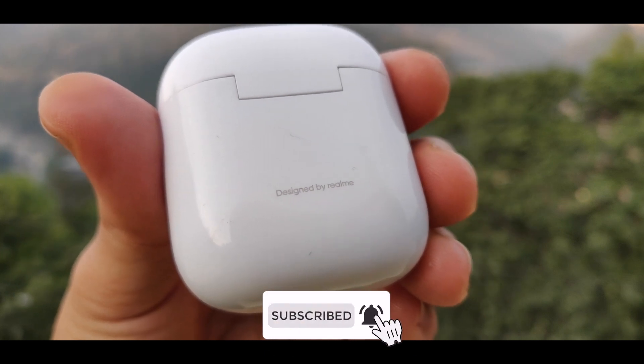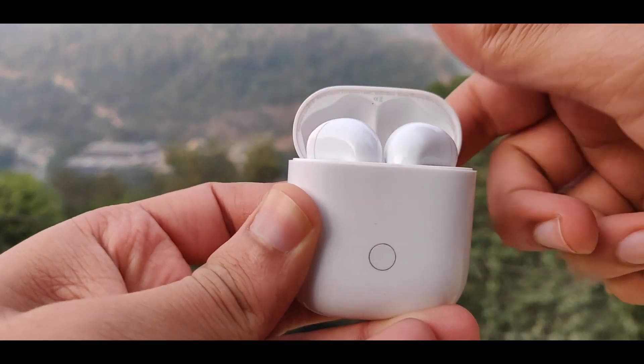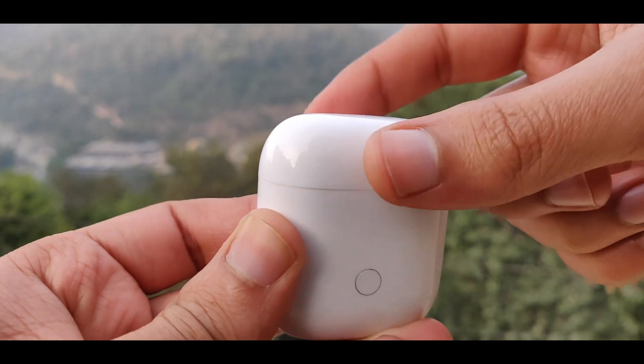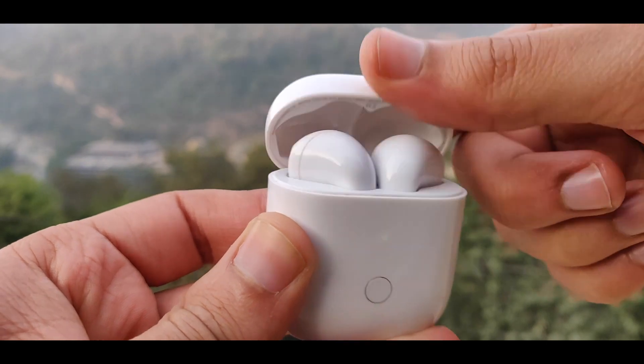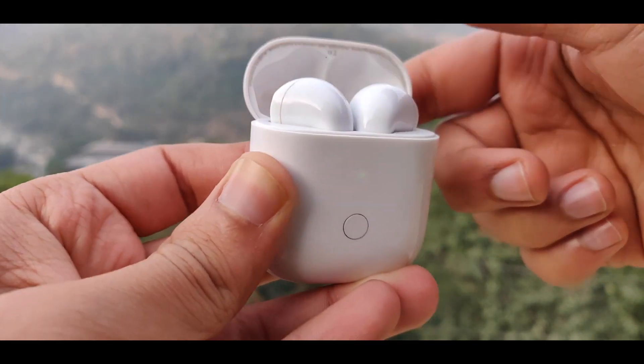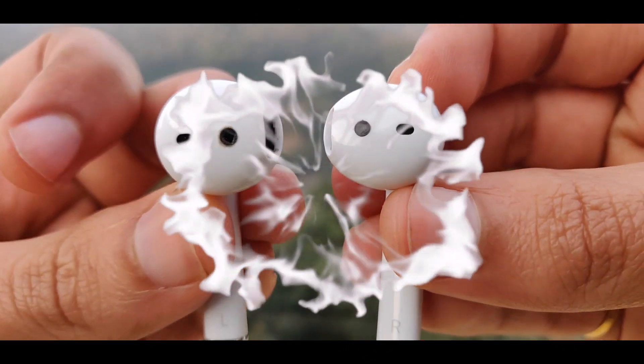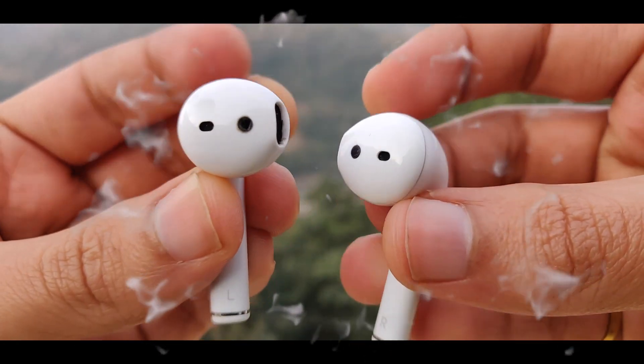For calling, you get noise cancellation which helps reduce background noise, and the audio quality on calls is good. So that was my overall experience with the Realme Buds Air. If you enjoyed this video, make sure to comment down below and hit the like button. Goodbye!